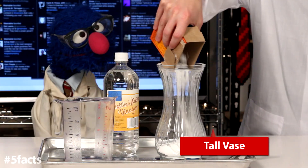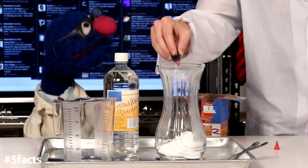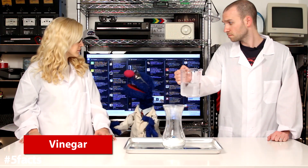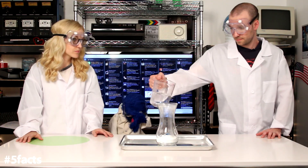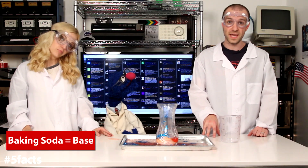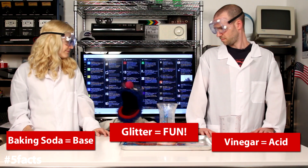You'll need baking soda and a vase. Pour that baking soda right in there. Then you want to add some red food coloring — get a lot of drops in there to make it nice and red. Go for the glitter now. And then finally, we pour the vinegar into the vase. Wait — perhaps we should wear some eye protection first? Grover, you're already wearing them. All right, here we go! It's a chemical reaction. When the baking soda and vinegar meet, energy is released. The baking soda is a base and the vinegar is an acid. What is the glitter then? It's just for fun. Why are we not using glitter for all these experiments then?